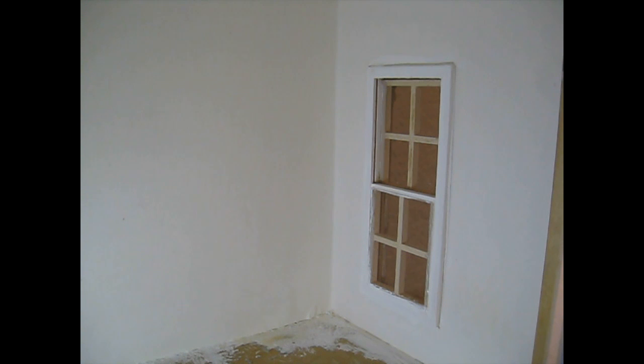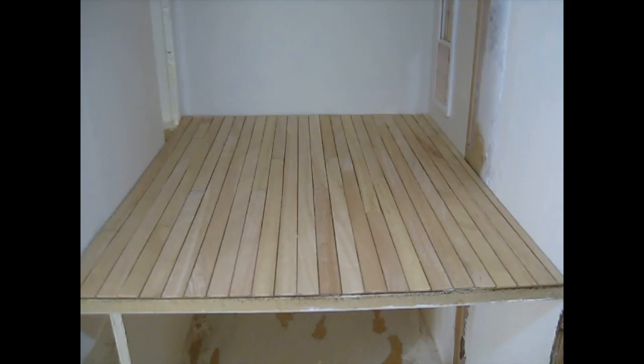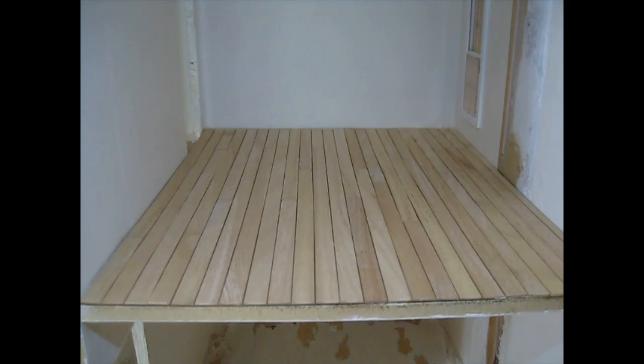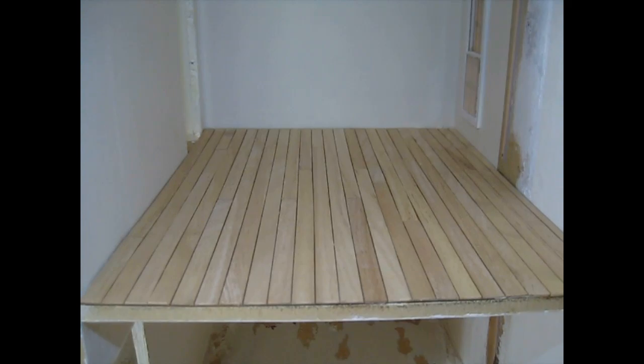That's now three coats of paint on the window frame and that's given a really nice coverage. I've also finished the strip wood flooring sheet and that looks really good in there - a really nice fit. Whilst the window paint is drying I'm going to give the flooring the first coat of wood dye, and then we'll start mixing those paint colours to get the correct shade of teal green.